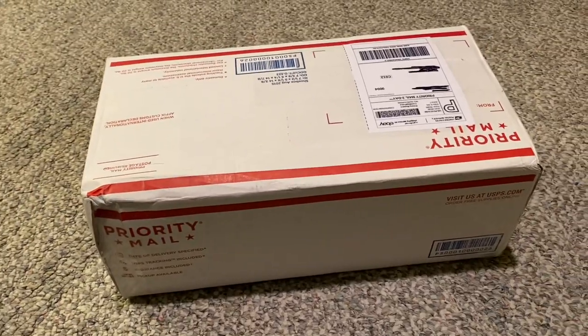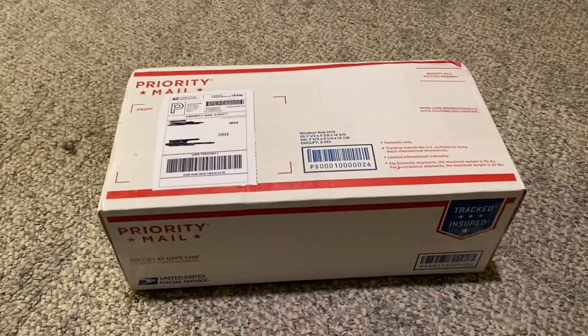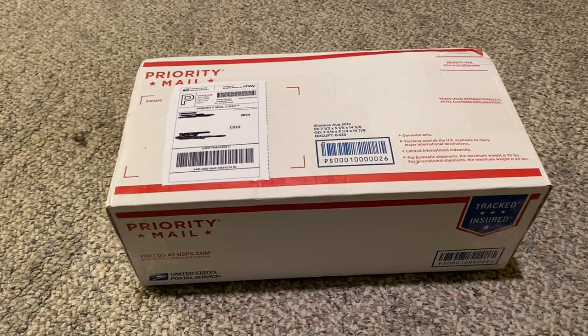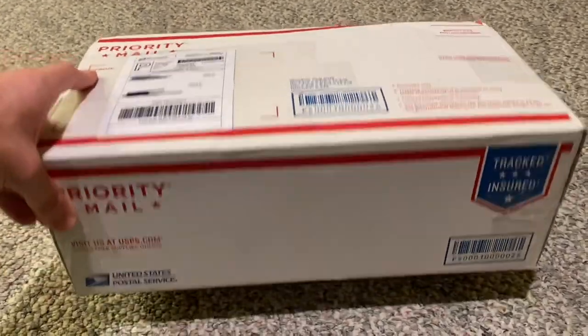Hi everyone and welcome back to the next diecast. For today's video I bring you an unboxing of the 2018 Maisto Chevrolet SSR. I got it on eBay for around $24 to $25 — I was actually pretty surprised at how cheap it was. It came to under $30 in total with shipping and everything, so I'm pretty excited about it.